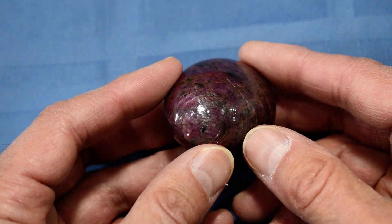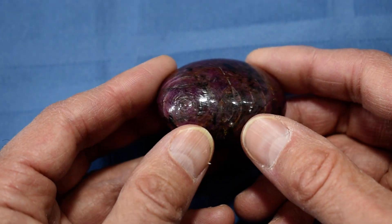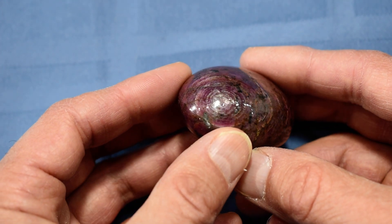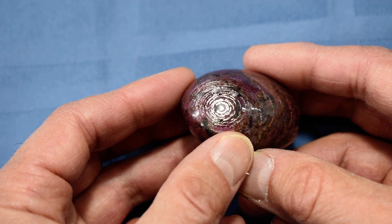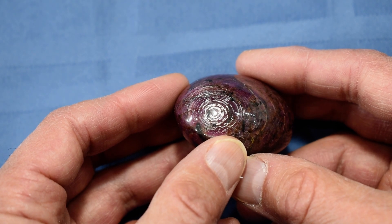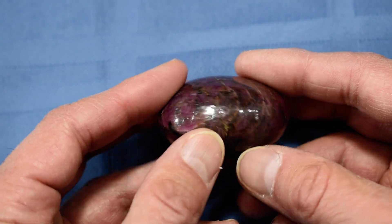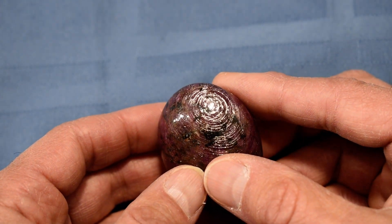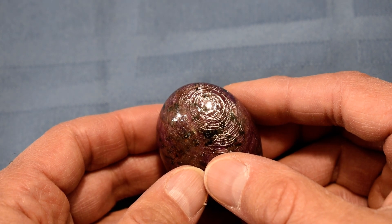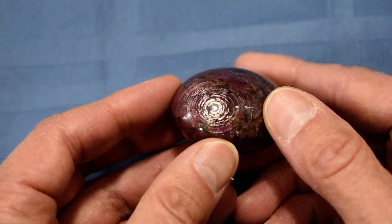Let's see if I can catch it here. There we go. Look at that. Isn't that gorgeous? So there should be similar shimmer on the other end of the stone, 180 degrees away, which should be on the other side. Let's see if we can catch that. Yep, there we go, right away. Look how pretty that is. See those concentric circles? So there's the shimmer there, and the shimmer here.